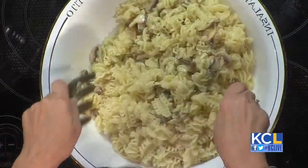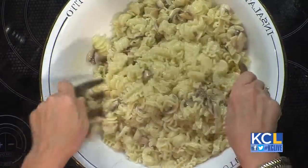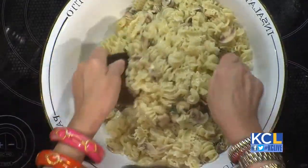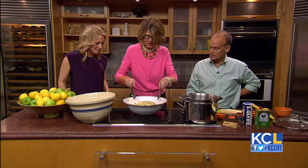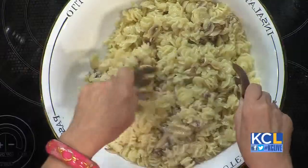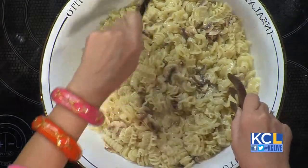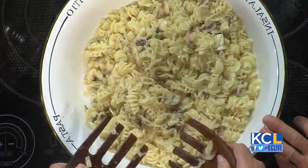Oh, that looks delicious! Don thinks this is too much pasta — he usually uses about a quarter of a pound — but this is a pound. And it smells so delicious; it's that fresh thyme. Isn't it amazing? And it's perfect for a dinner party, perfect for lunch the next day, perfect for leftovers for dinner the next night, and great to hang out with friends.